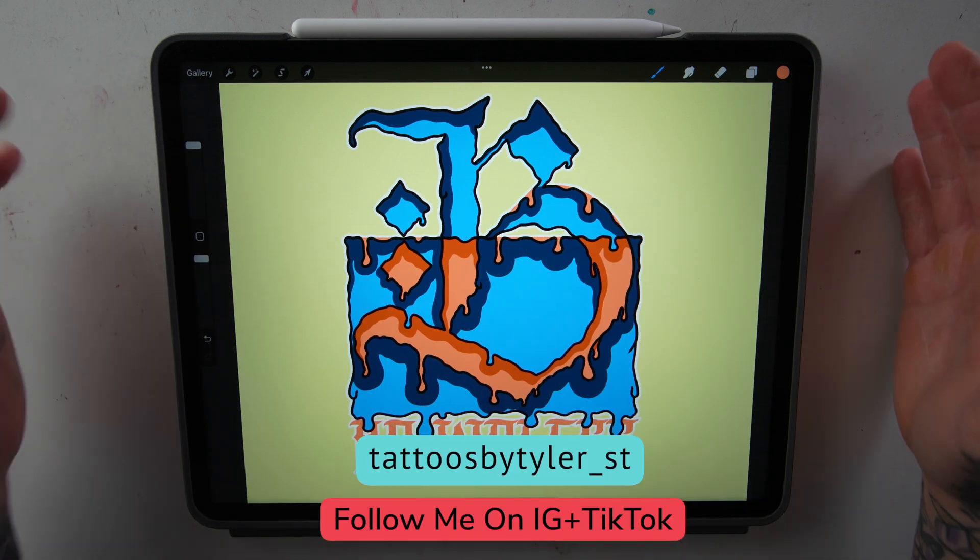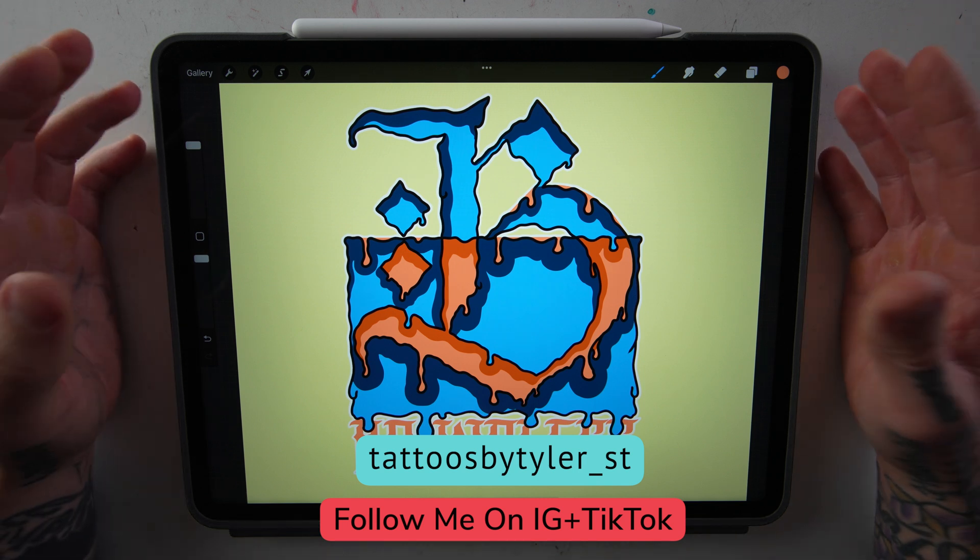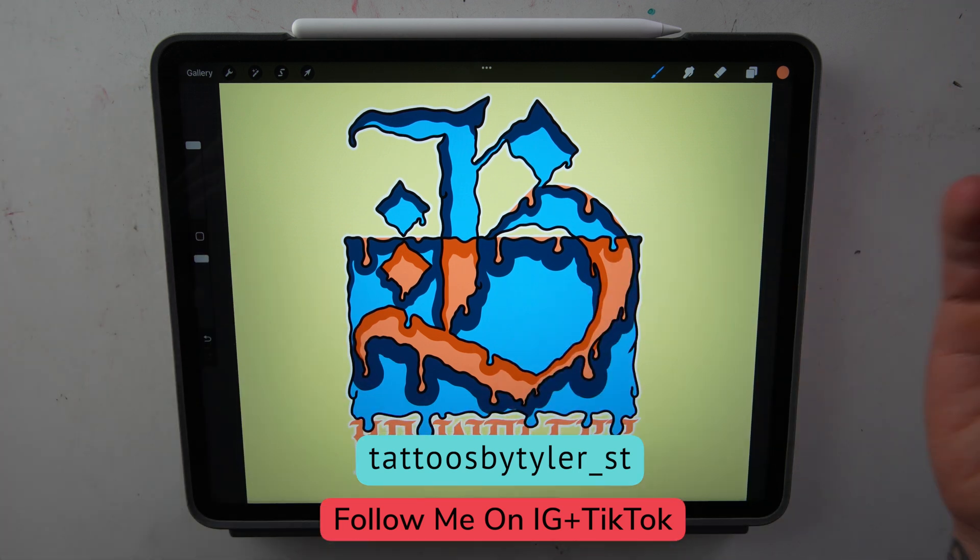Hey everyone, today I want to talk about colors within Procreate. There are a lot of really cool features within Procreate to help you pick your colors and build your palettes, so follow along.